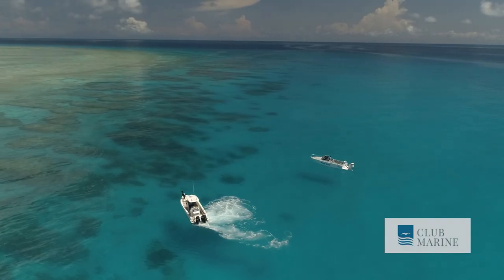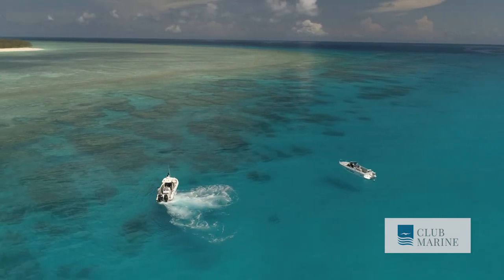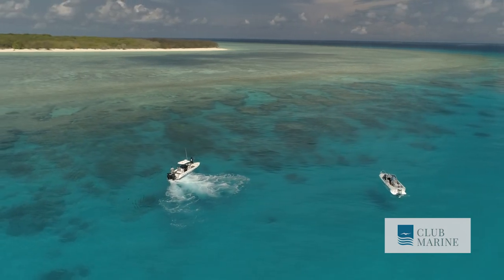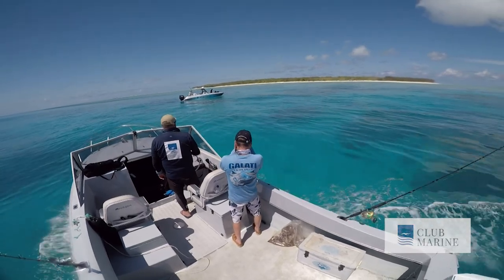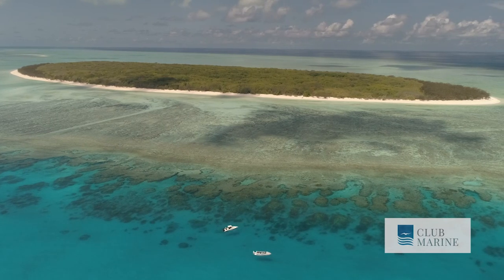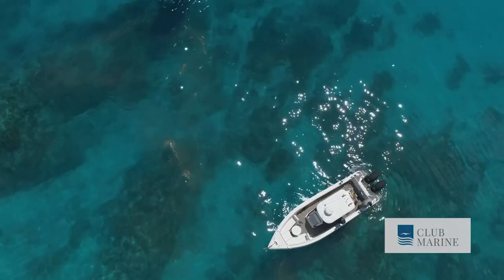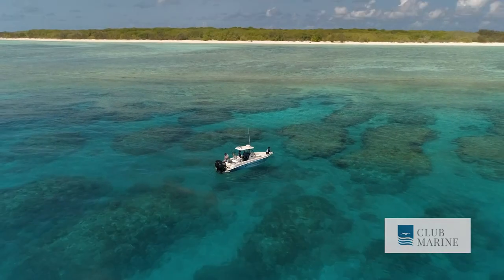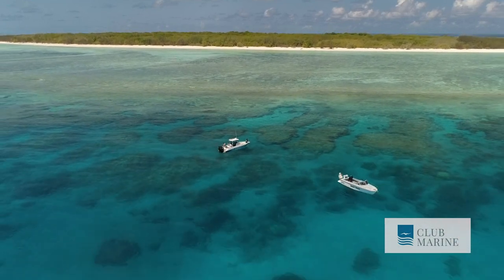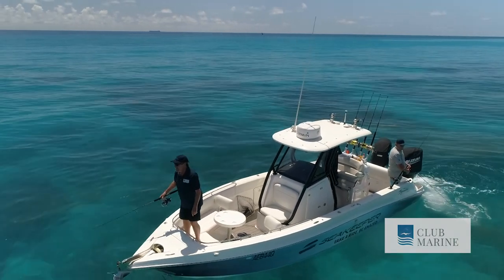Before we end this tale, I must show you where we stopped for lunch — just to make you feel a little green with envy. This is where Chris and the Seakeeper boys pulled up: the lee of North West Island. North West is surrounded by clear waters and amazing fringing reefs. When you're this far off the coast, it's not unusual to have water clarity like this and to watch fish and rays gliding under the boat. It really is an amazing place to visit.